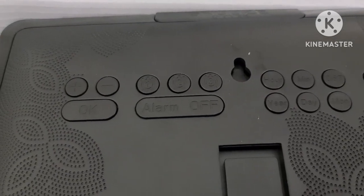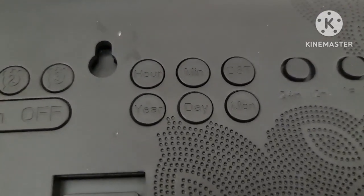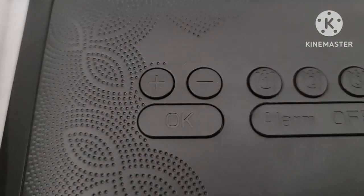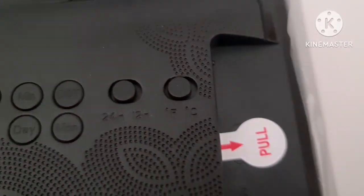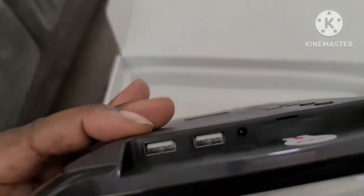These are all the buttons you use to program it. They are clear-cut — day, date, year, time, hour — and you press OK once you've put in your correct day, date, time, and year.